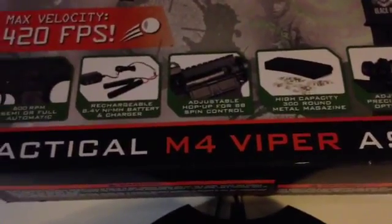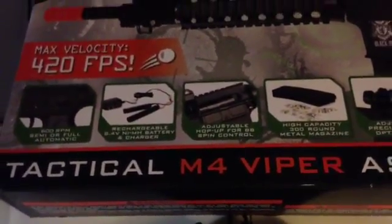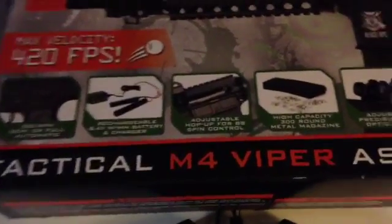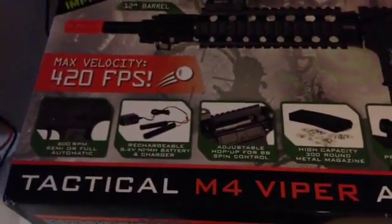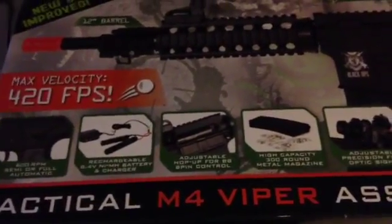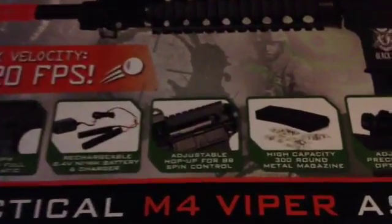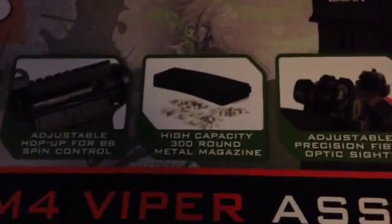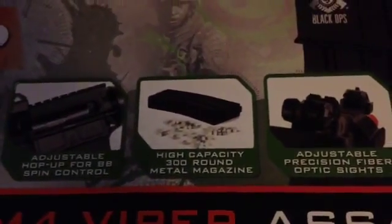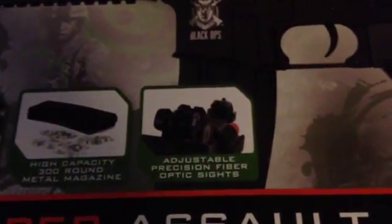Now what the hop-up does — for people that are new to Airsoft such as myself — is that when you're shooting the gun, the spin of the BB actually causes it to go lower because eventually gravity pulls it down. If you adjust the hop-up, it actually goes up and the distance lasts longer. It comes with a 300 round metal magazine and iron sights.